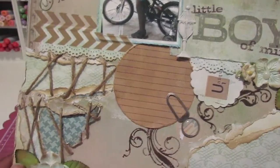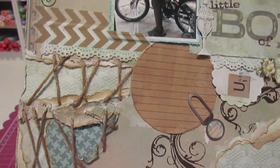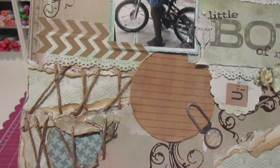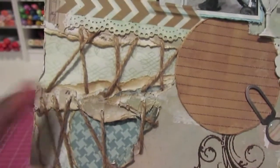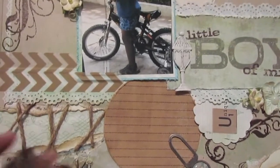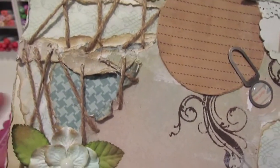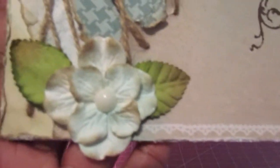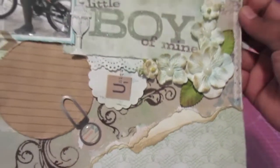Another spot for journaling — haven't gotten around to that yet. I had fun grunging and dinging up this layout — ripping, tearing, inking — it was so much fun. In this corner here I just did some stitching with some jute twine and I love the way that turned out as well. Then I have another one of those hydrangea flowers that I put together down here. So that is the layout.